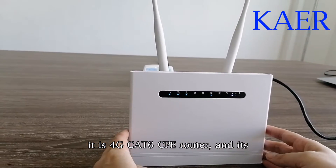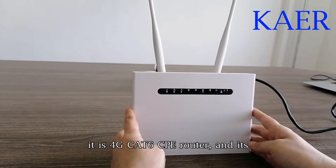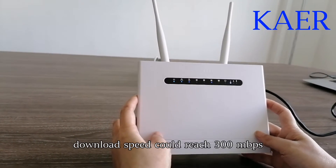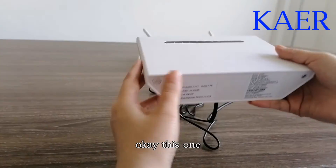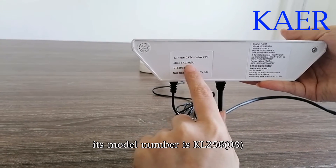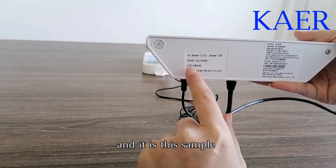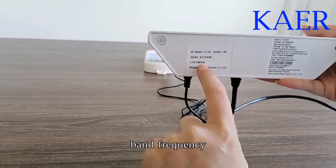It is a 4G CAT6 CPE router and its module download speed could reach 300 Mbps. This one's module number is KL25608 and it supports this sample band frequency.